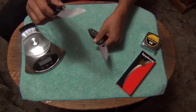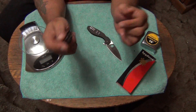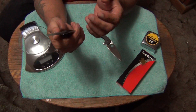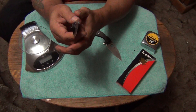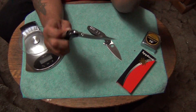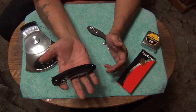But Spyderco — this is a message to you now: fix that. Put a finger choil there. I think that would be perfect and I think everybody would like the finger choil. Look at Love Them Knives' knife — the one he had modified — and you'll see exactly what I'm talking about. Maybe I'll put a link to that down in the video to Love Them Knives so you can go check out what he did to his.